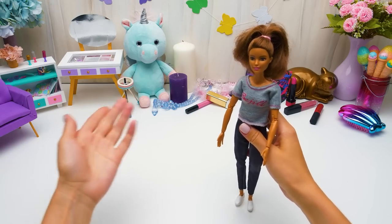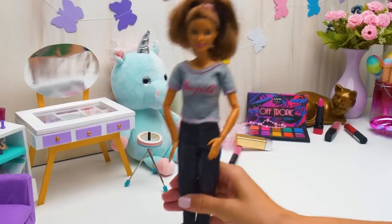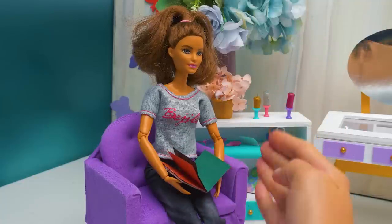Here we go, Barbie! Welcome to the terrific Sue's beauty salon! Hold on, I'll set everything up. Just a few more minutes. Here, take this magazine. It's very engaging.